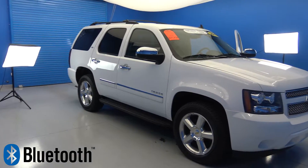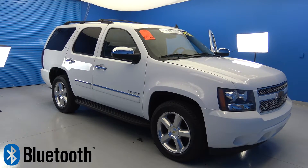In this video, we will be showing you how to connect your Bluetooth to the 2013 Chevy Tahoe.